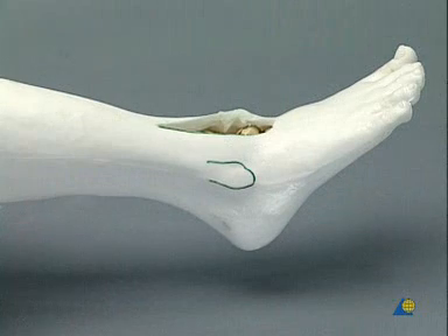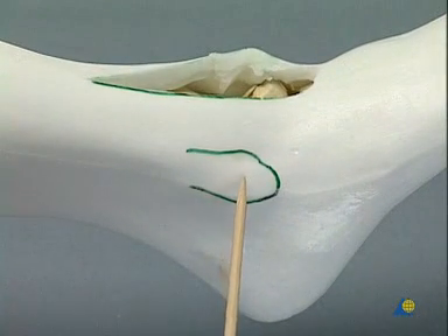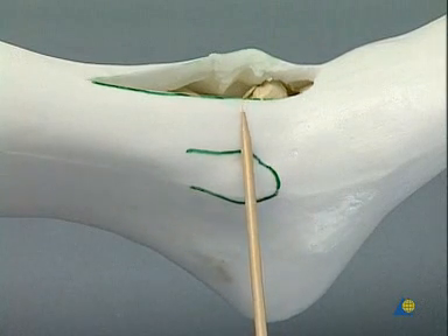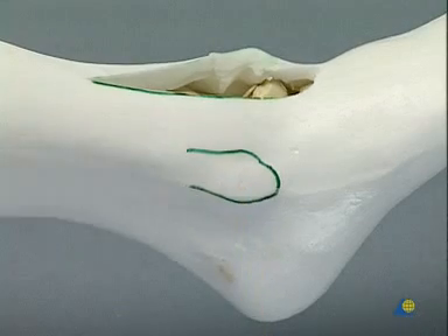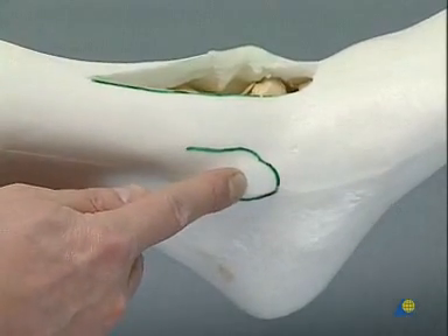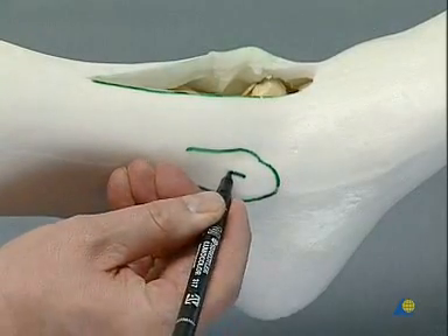The fourth cancellous screw is finally inserted into the talus through a stab incision from the distal lateral malleolus. This screw could easily collide with the other three screws, so care must be taken when drilling. A 32 millimeter thread can be used here too.